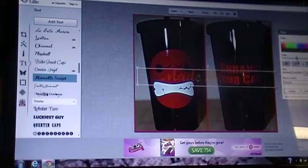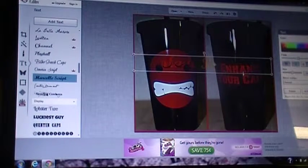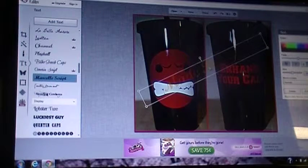Once you've done that, you want to use the fade button — that way you can still see the picture behind it but you've left that watermark, whether that be your name or your business name. If you go to the top circle here, you'll get a double arrow so you can move the text around and position it the best way on your image.